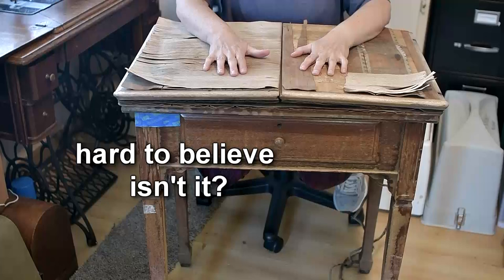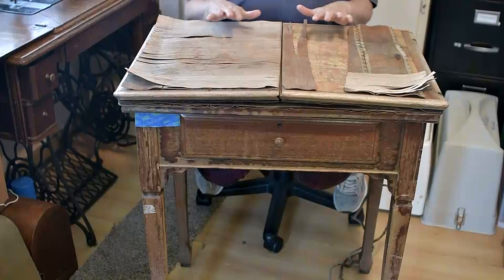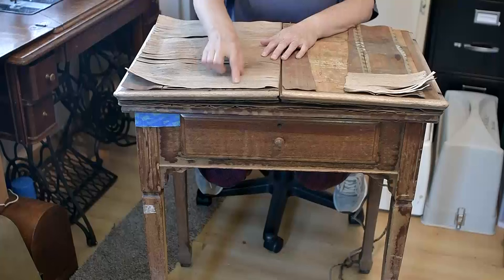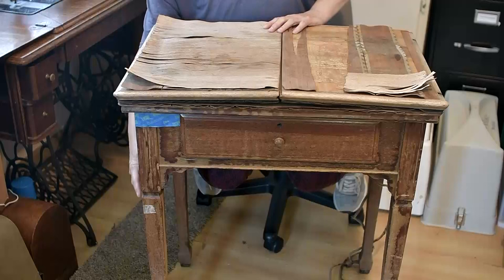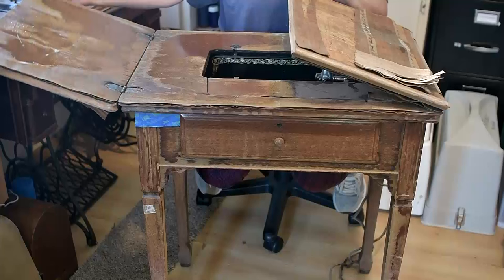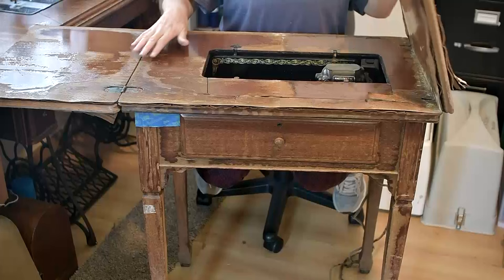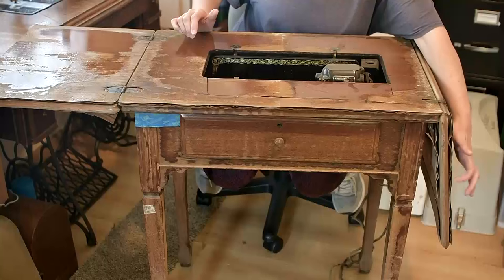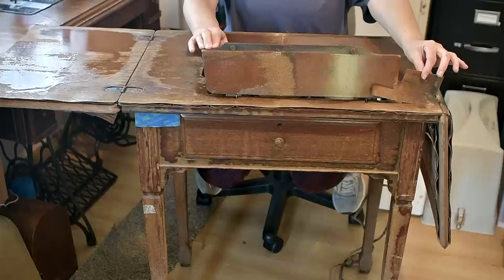This is a sewing machine cabinet, and this damage to the top has been caused by weather. It had actually been left outside in the rain and the sun, and you can see how the veneer on the top of the cabinet has deteriorated. You'll also notice that the cabinet has got some cosmetic damage to the legs. Opening the lid and taking a look inside, the inside has also seen a fair bit of water damage and you can see how the veneer or laminate coating has deteriorated badly on both sides. This part, when you lift it up, actually takes some of the veneer with it.